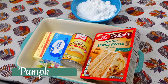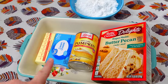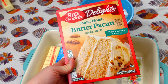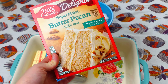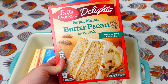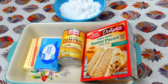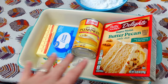Up next is this cake mix pumpkin bars. We're going to need some powdered sugar, a can of pumpkin puree, some cream cheese, a little bit of butter, and a spice cake mix. I could not find a spice cake anywhere — not Pillsbury, not a more expensive one, not an off-brand. So this one was the closest, and I'm just going to add some cinnamon to it to give it a little bit of that spice flavor. Definitely want to use the spice cake if you guys can find it.